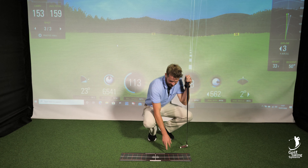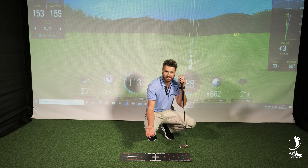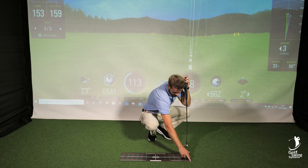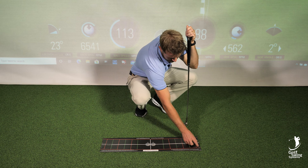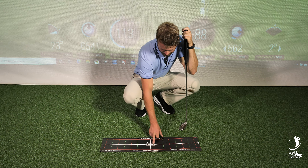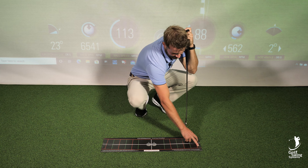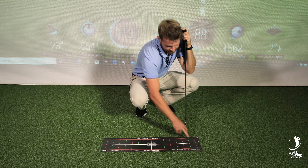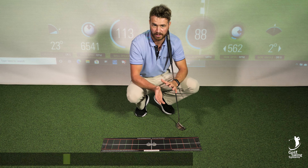Also, this is an indoor version at the moment, but you can also use it on the putting green outside as well. If you're outdoors on the putting green, you've got these little holes here which are little gateways for the T-pegs. So for example, if you wanted to make sure that your ball is going through the target line, you can get it through this little gateway here. This is a great way to know if you're square or not, and if the clubface is open or closed.